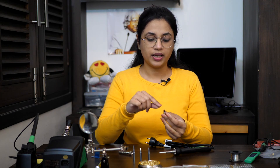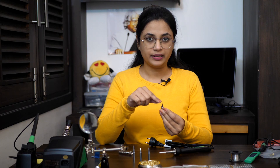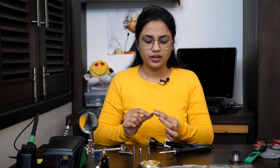Usually the tip has a copper core inside to transfer maximum heat from the heating element to the working area. The working area is tin plated, and usually above the working area we have a nickel layer to prevent the solder from wicking away from the working surface. The outer of the tip is usually chrome plated iron for its longevity.